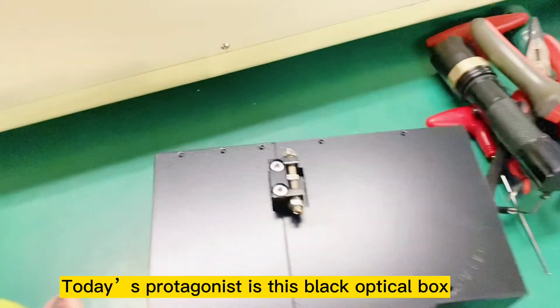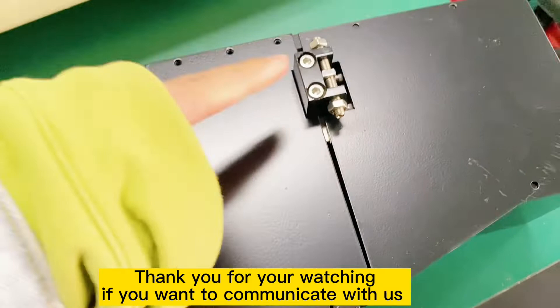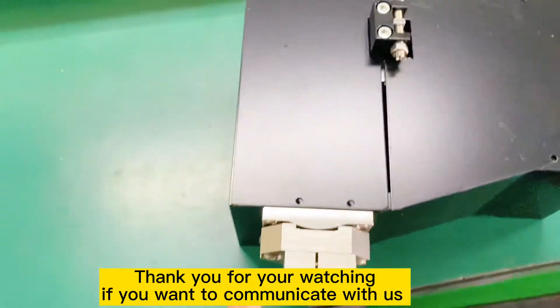Today's protagonist is this black optical box. Thank you for watching. If you want to communicate with us, my account on WhatsApp is available.